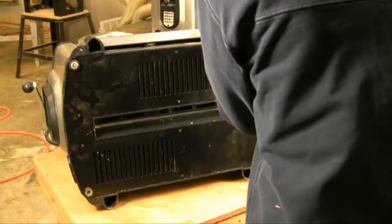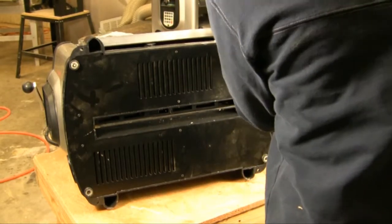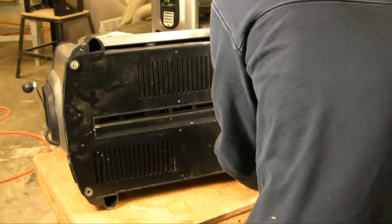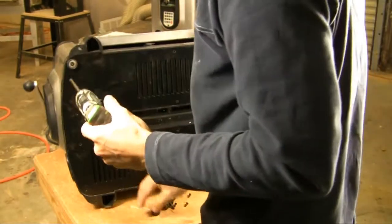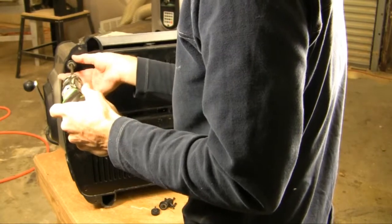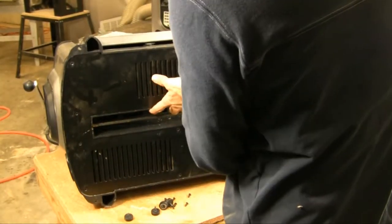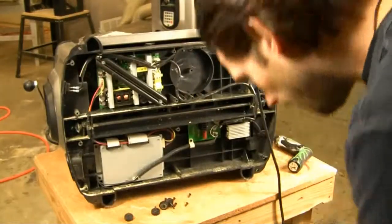I'm going to take the four feet off and the other base screws for the base panel. Once you have the screws off, just remove the base plate and set it aside.